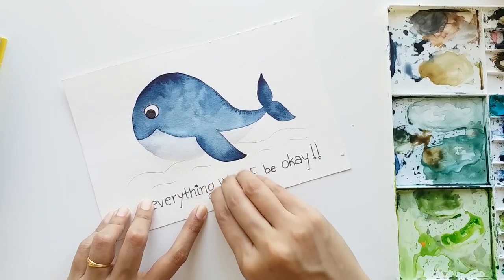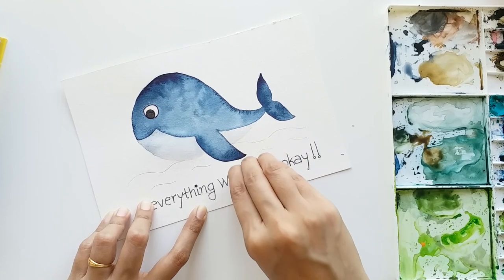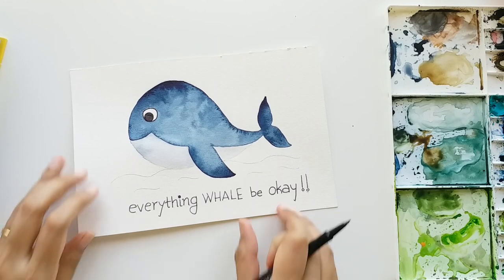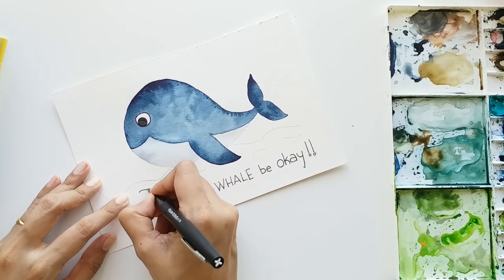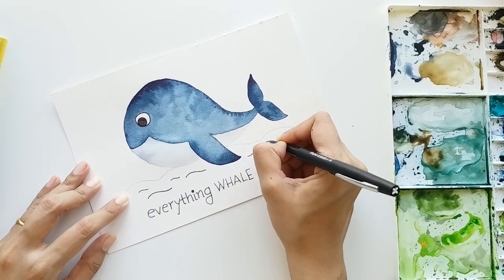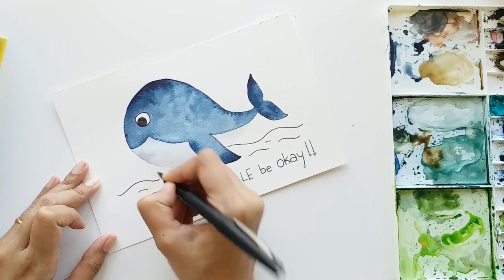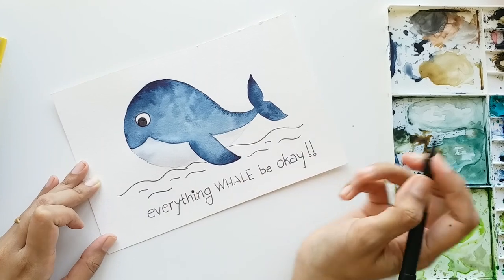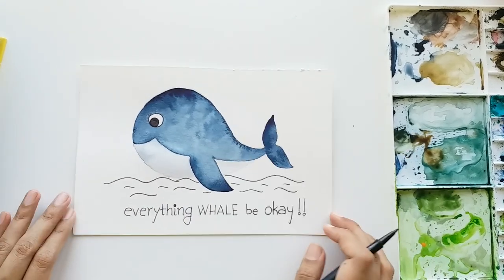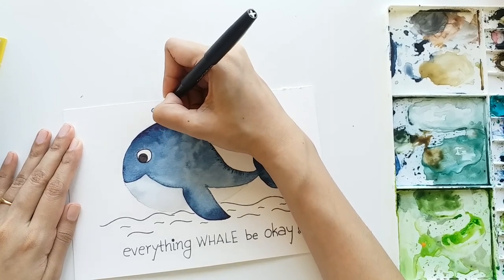Now let's erase our pencil lines very slowly. Make sure your black ink has dried completely, otherwise you'll smudge the lettering. Now let's draw the waves - just a few of them. I'm making these S-shaped curves, some small ones and some bigger ones. I'm also adding a little splash of water from the head of the whale.